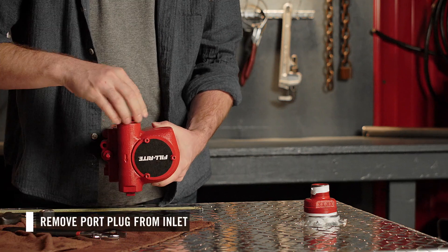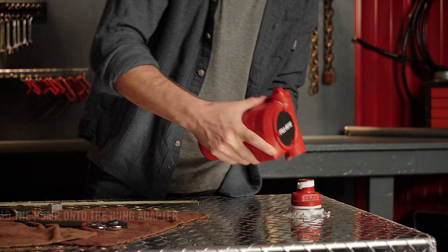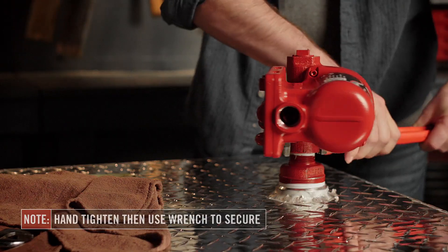Remove the port plug from the pump inlet. Ensure there is thread sealant on the bung adapter, then place the FR8 pump onto the bung adapter and spin it on. Hand tighten, then use a wrench to secure.